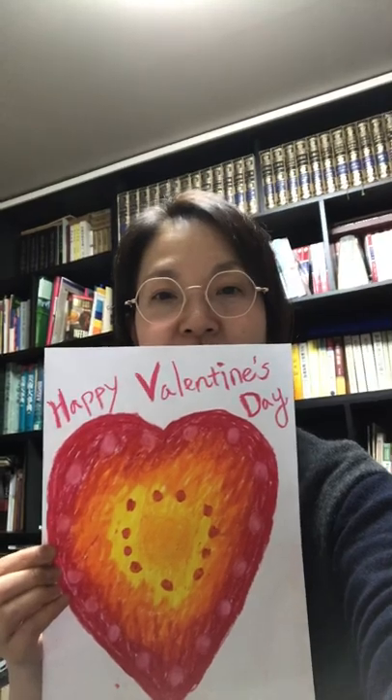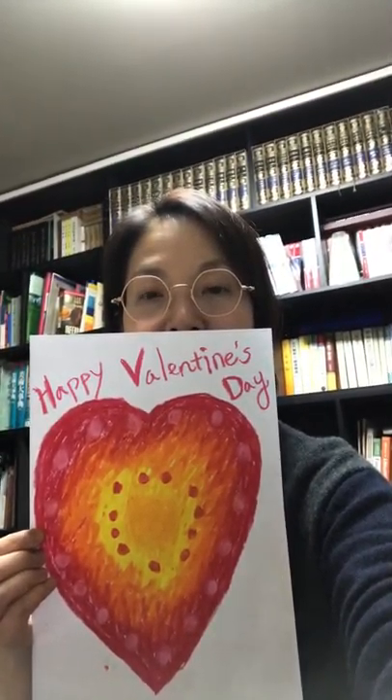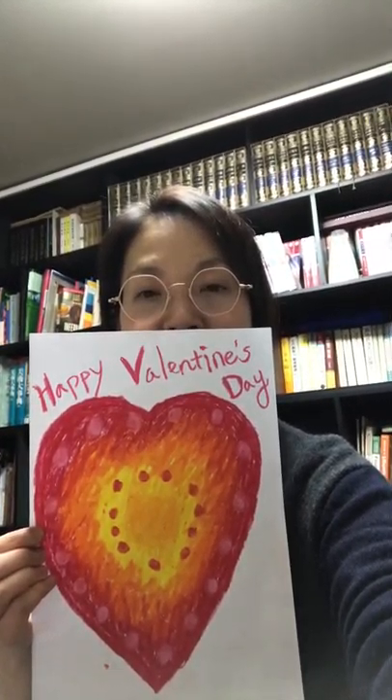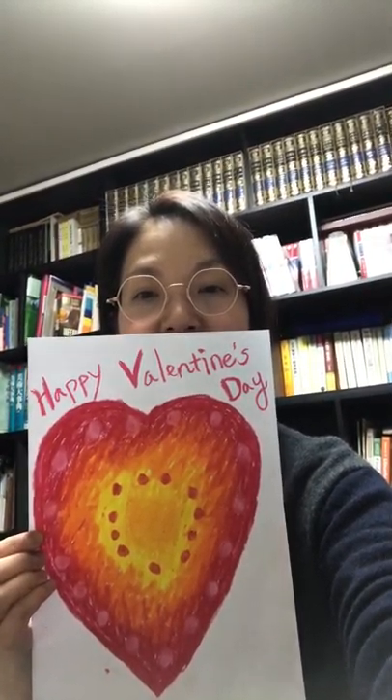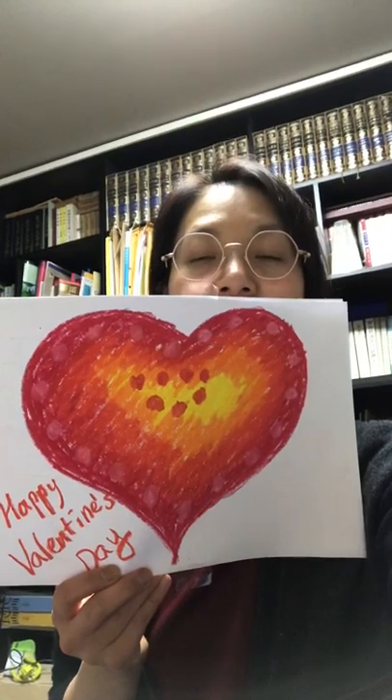Hi, so I'm going to show you the final piece of the shape that we created — a heart. This is the vertical direction of the paper that you are going to use. You can see the crayons, and I tried to create the warm tones inside the shape of the heart.